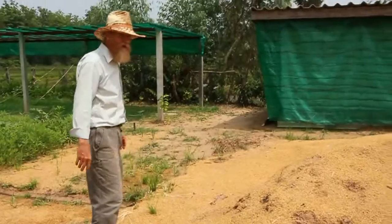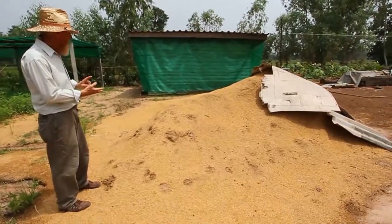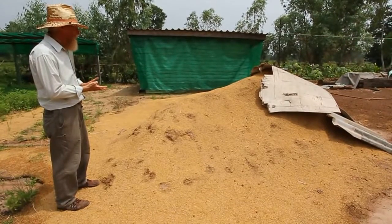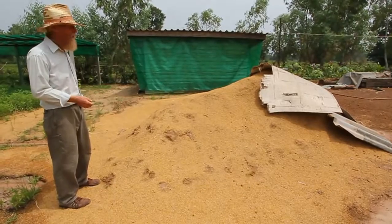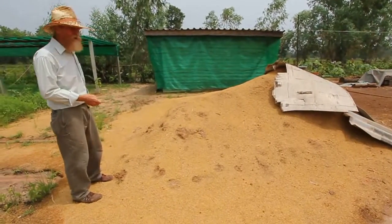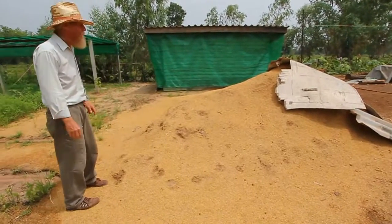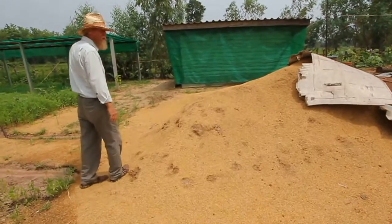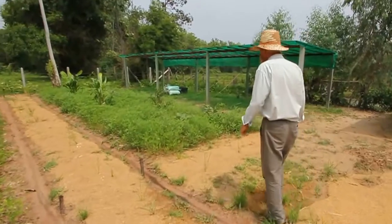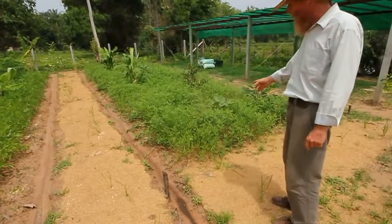Here's our big mound of rice hulls, which we got real cheap from the rice mill. We bought several things — rice hull ash, which is the same as biochar. Eventually we'll probably buy other products such as bran for the worms. We want to have earthworms.